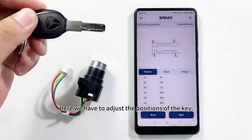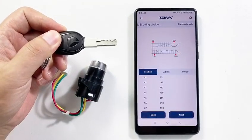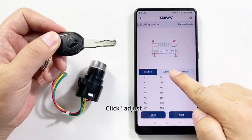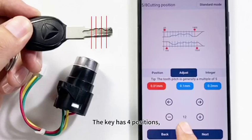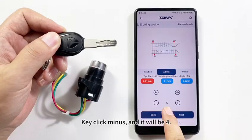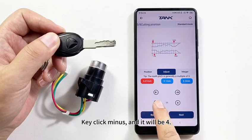Here we have to adjust the positions of the keys. Click Adjust. Please check how many positions the key has. The key has four positions, so we should change it to four positions. Click Minus and it will be four.